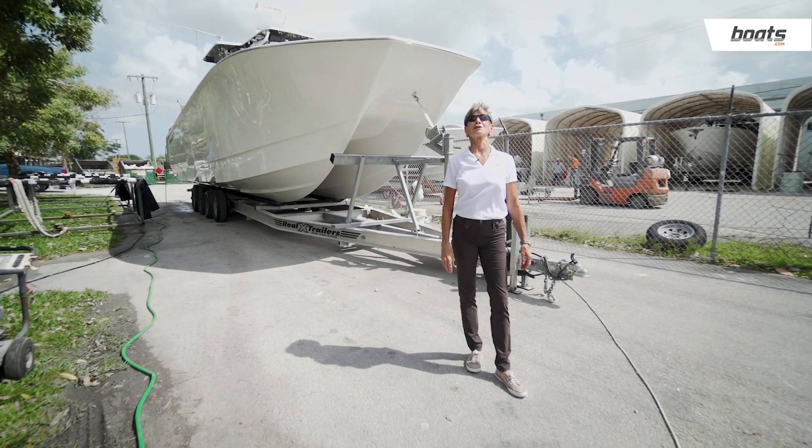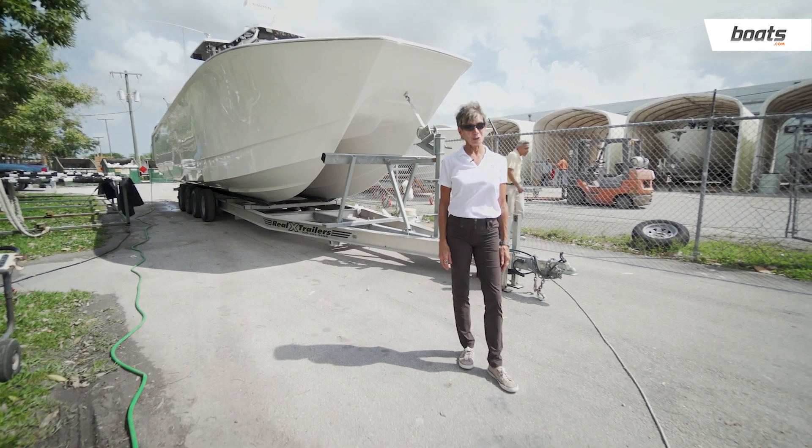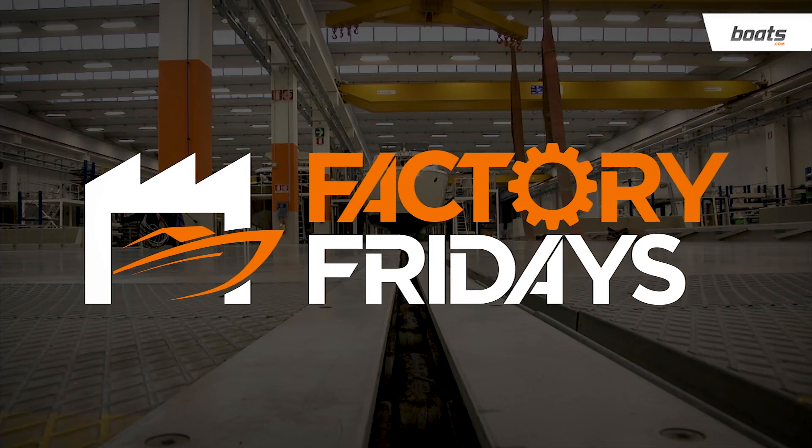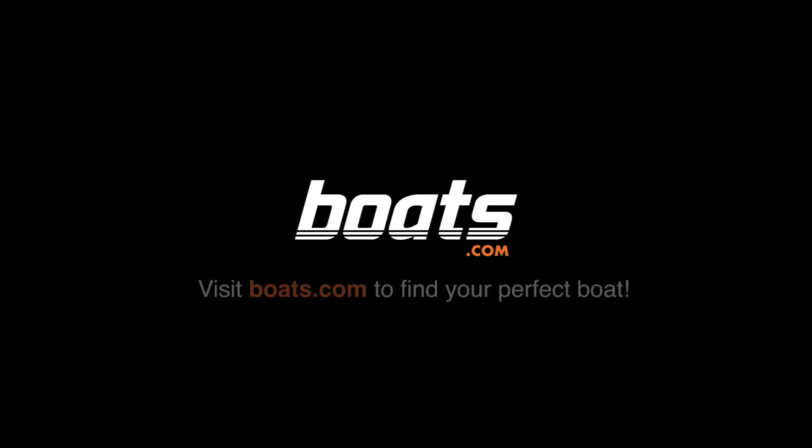Thanks for joining us here at Boats.com for Factory Fridays. See you again soon. Follow Boats.com on YouTube and Instagram to stay tuned for the next episode, and visit Boats.com for more videos and boat-related content.